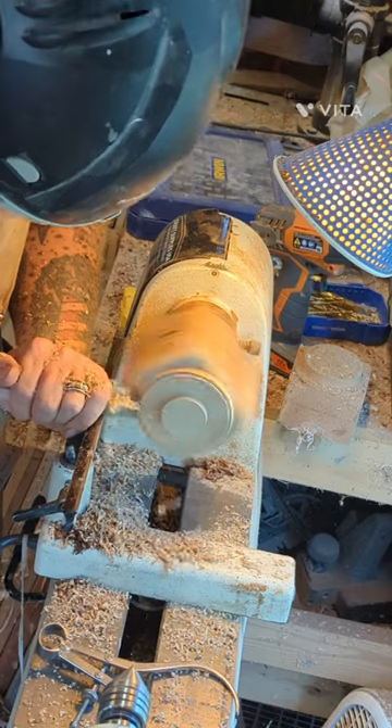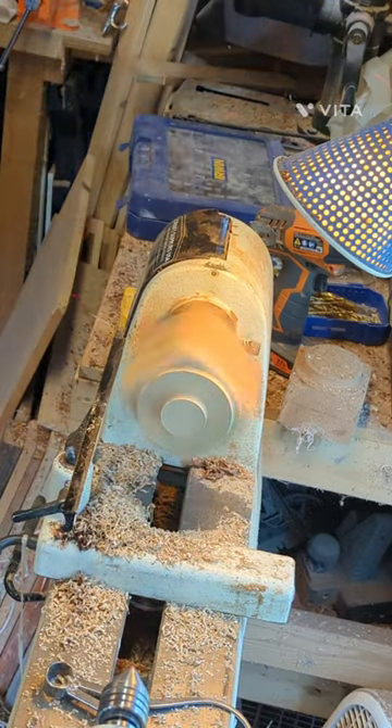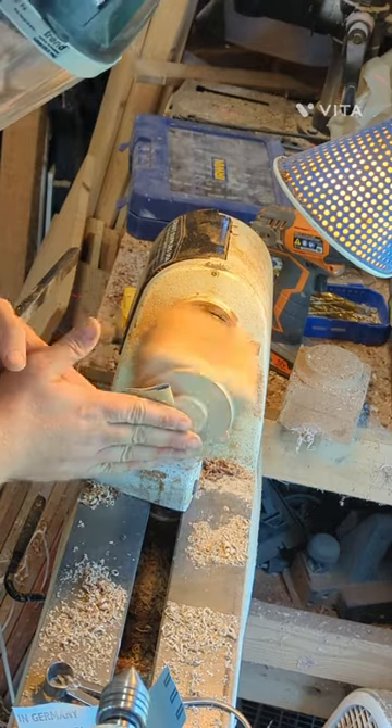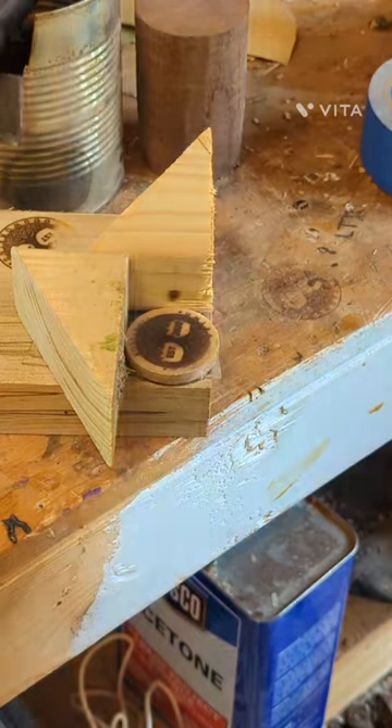Right here I'm getting it into shape. I took a piece of maple and for the very top of the knob I want to have my little emblem, so I made a jig and burnt my emblem into the very top of it.